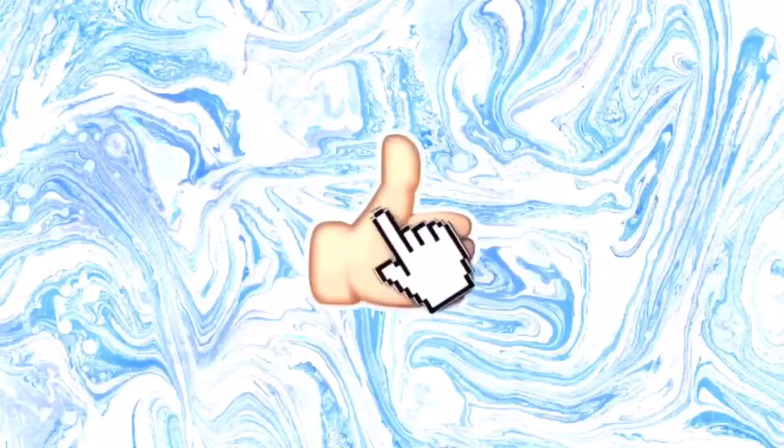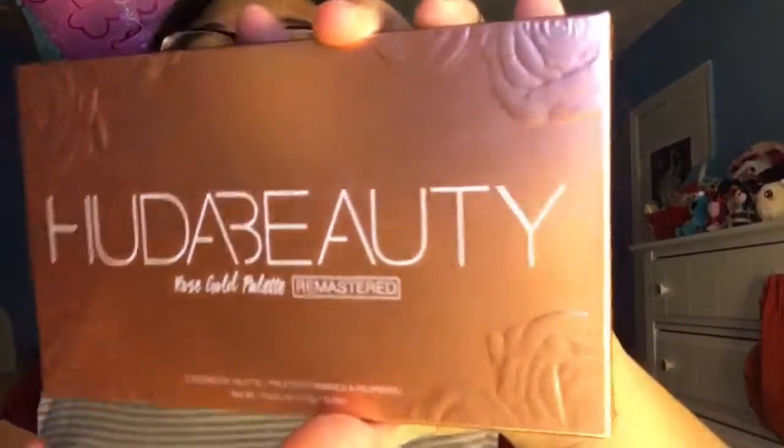Hey, what's up guys! Today we're going to be reviewing the Hidden Beauty Rose Gold Palette Remaster. I got this at Sephora — this is my first palette that costs a lot of money. It has 18 eyeshadows, including buttery mattes that blend seamlessly and 8 metallics.